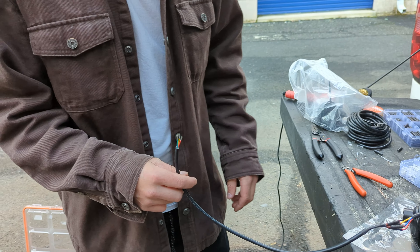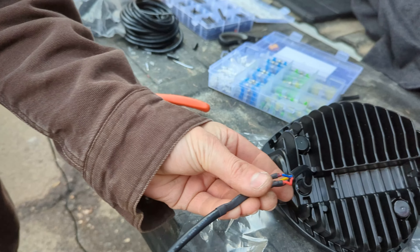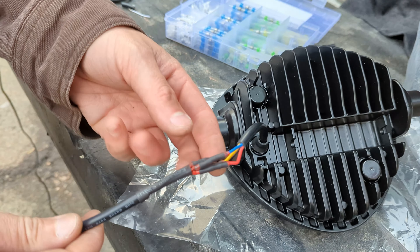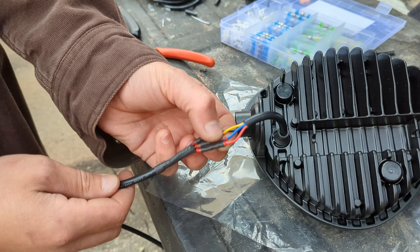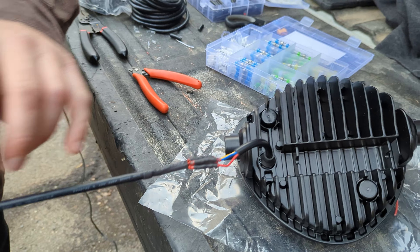All the wire is spliced together, color coordinated. The only issue is there was no blue wire, so I put blue to green, but all the other colors match up. Red is positive, black is negative, and yellow and blue will be two different light features.